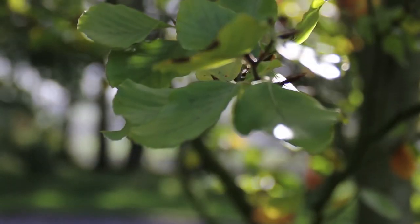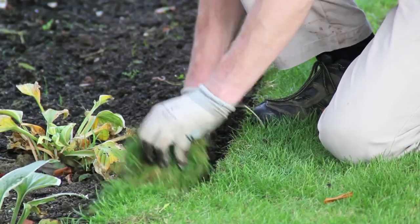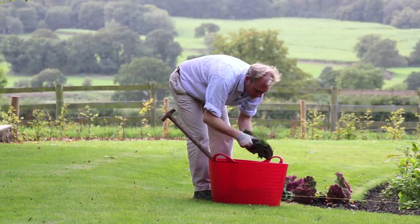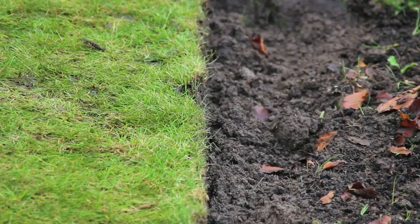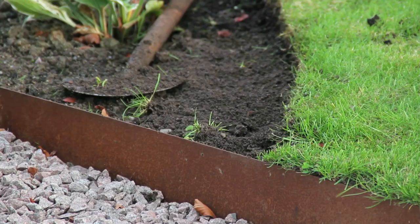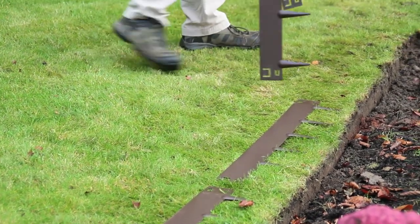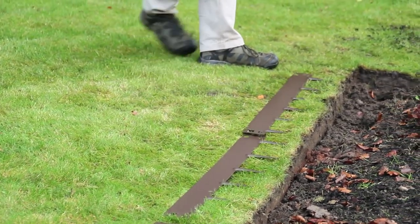This is essential in order to ensure that the EverEdge will have a great finish. Finally, remove the excess turf, but make sure to keep some just in case you need to backfill later. Now lay your edging strips out along your edge so that they are easily accessible when you need them.